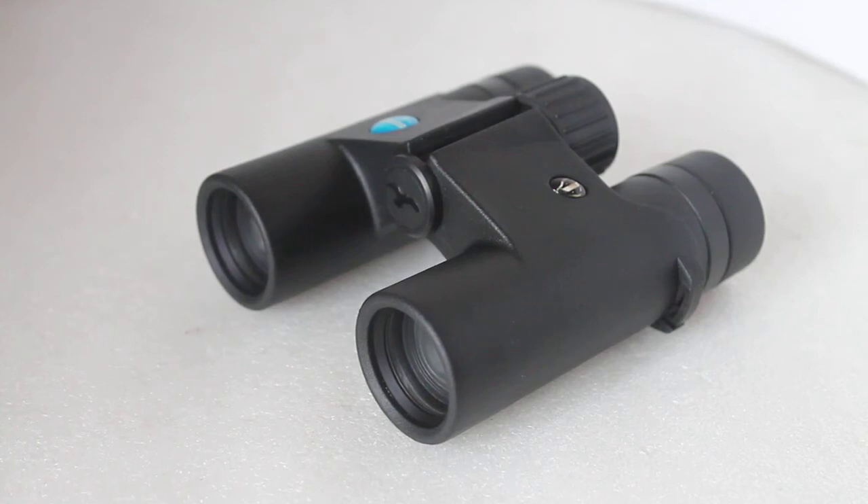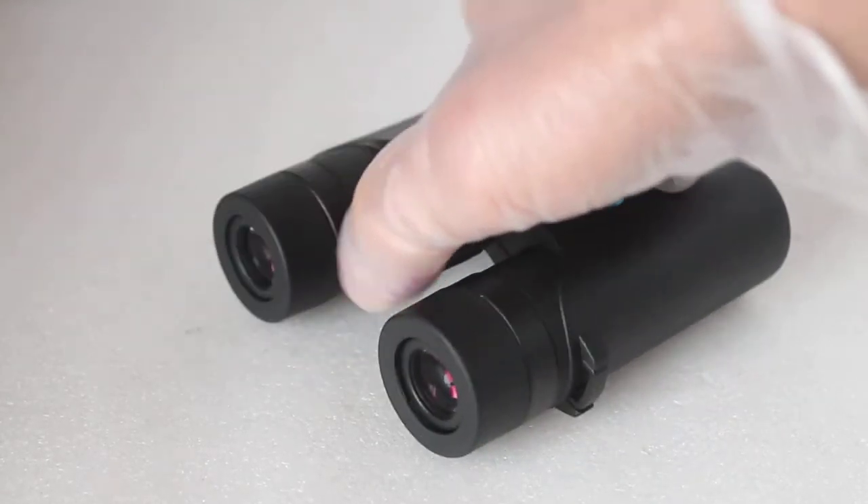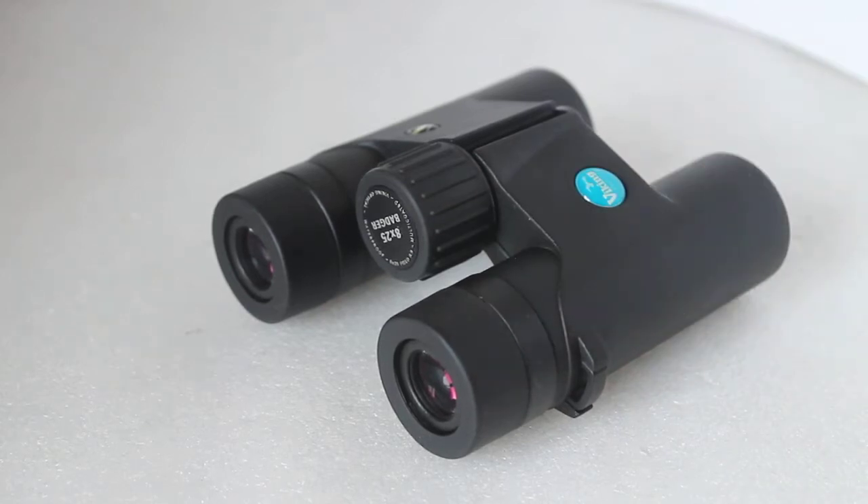Howdy folks, thank you for tuning in. As always, if it's the first time watching our channel or you're a regular viewer, don't forget to hit that subscribe button. So today we're having a look at a nice little compact set of binoculars — it's the Viking Badger 8x25, available to purchase from us on the link below if you'd like to support our channel.